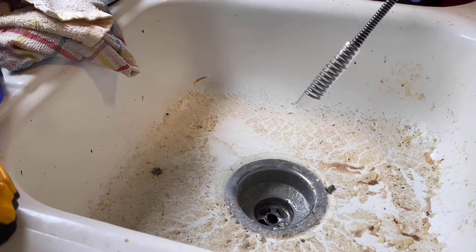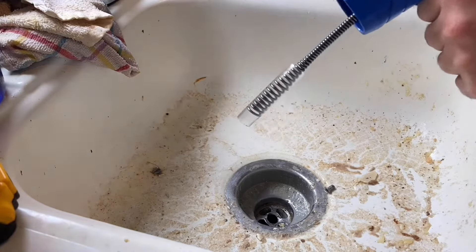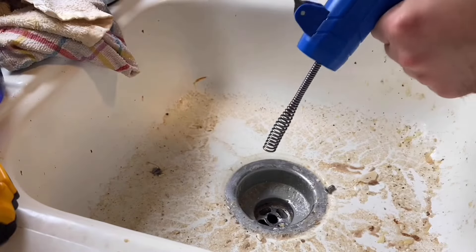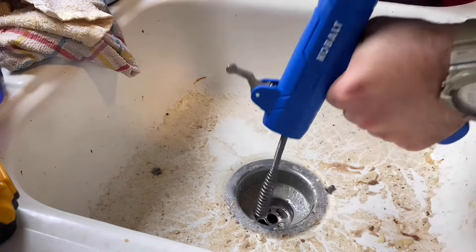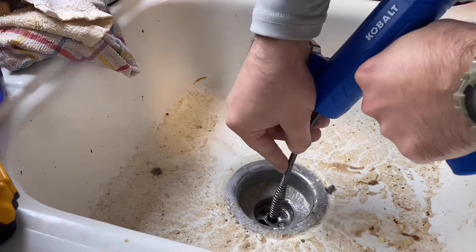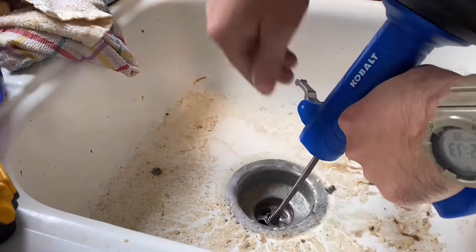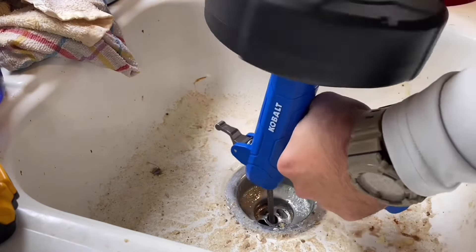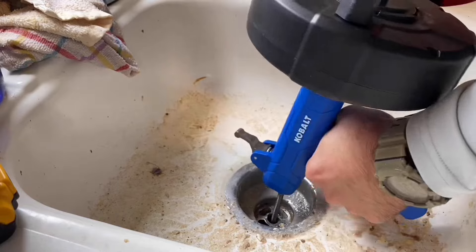What I'm doing now is I'm going to take my self-feed snake. I'll show you at the end of this video what this is, but it's a cobalt from Lowe's. I'll stick this down in that drain hole. All I'm going to do is turn this — that's all I'm going to do.